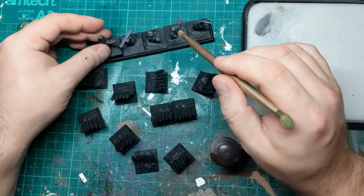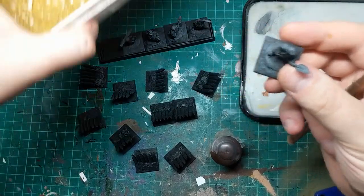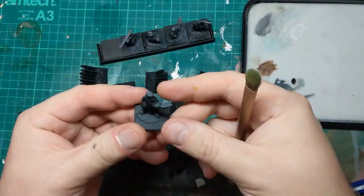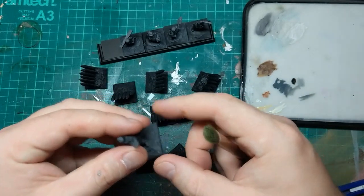Now you'll notice that there's no sand texture on any of these. So normally after doing something like this I just do a layer of PVA and then hit them with a bit of bird sand. But I'm going to base these the way I did with the rest of my dwarves using the Luke APS mixture. So I'm probably just going to leave those bases pretty much blank for now.